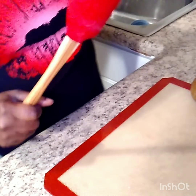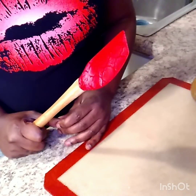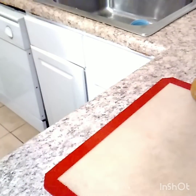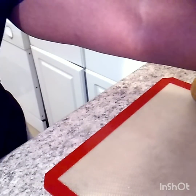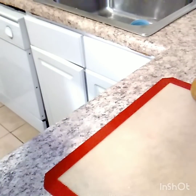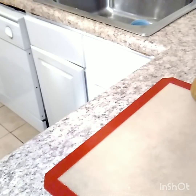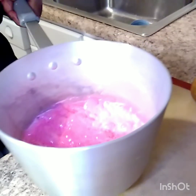Welcome back to my channel. We're doing some more pink candy apples for Easter. I have my candy on the eye and it has just reached 300. This is my water over here.